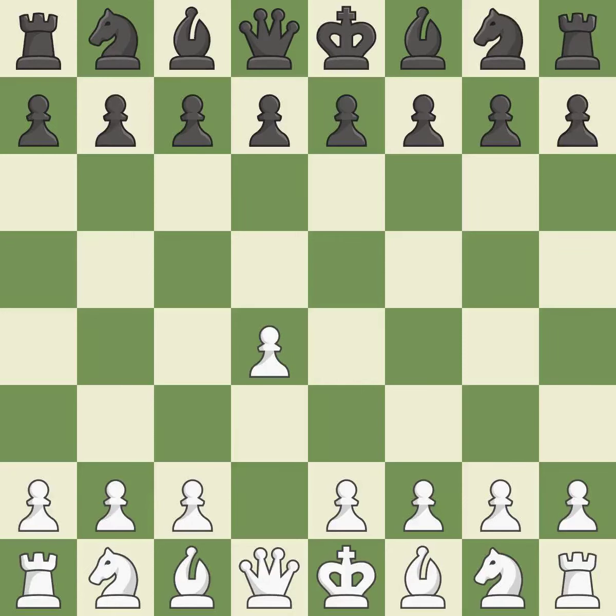Opening with the queen's pawn, the Indian game begins by controlling the important e4 square with the knight rather than a pawn. By taking control of the crucial d5 square and creating a space on which the knight can move to c3 without obstructing the c-pawn.